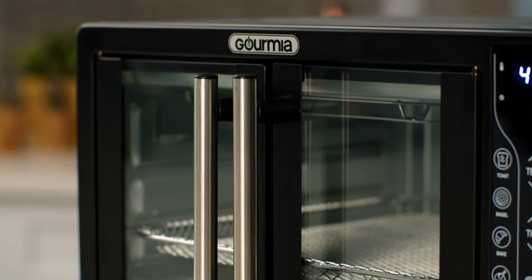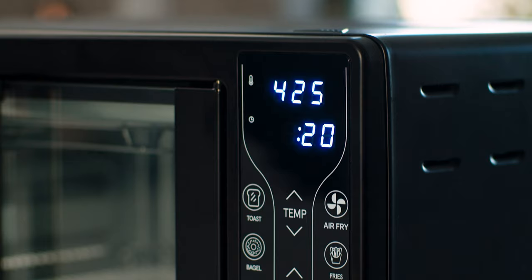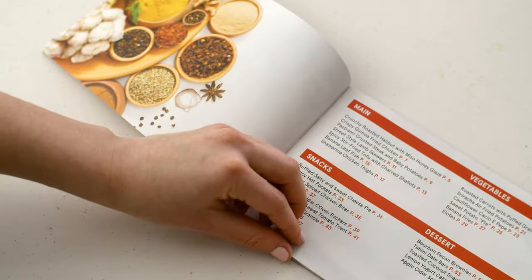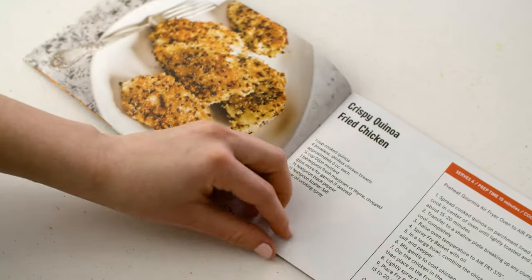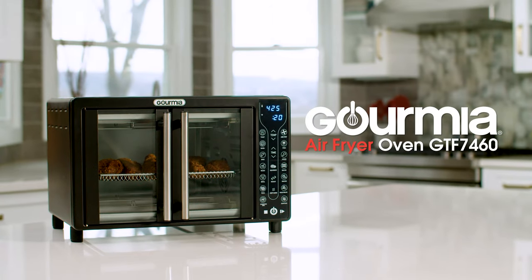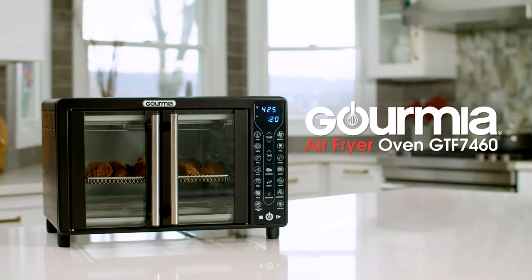With its stylish French doors and compact design, the Gourmia Air Fryer Oven will look great in any kitchen. We've also included an exclusive recipe book, so you can create a large variety of dishes that fit your healthy lifestyle, making the Gourmia GTF7460 the perfect kitchen companion.